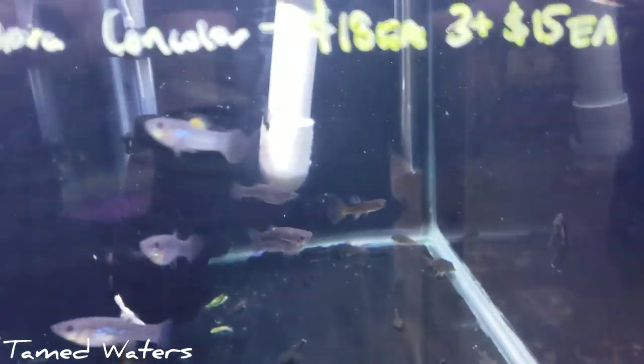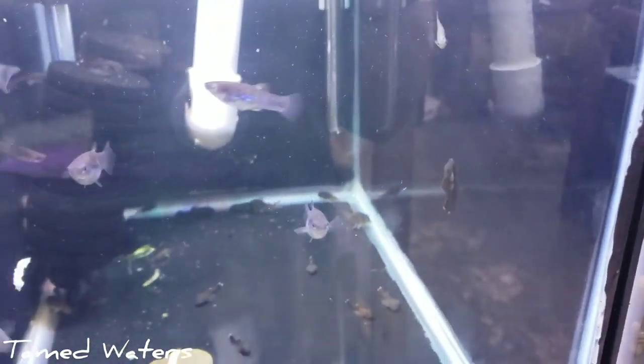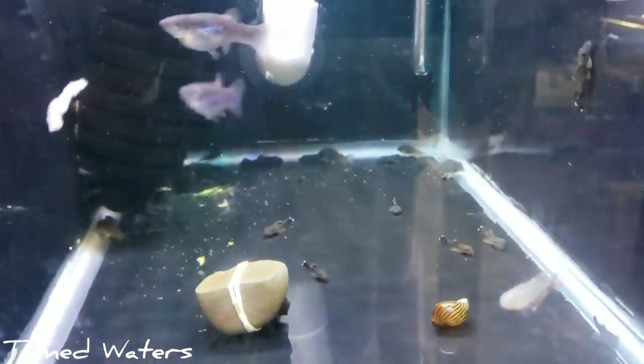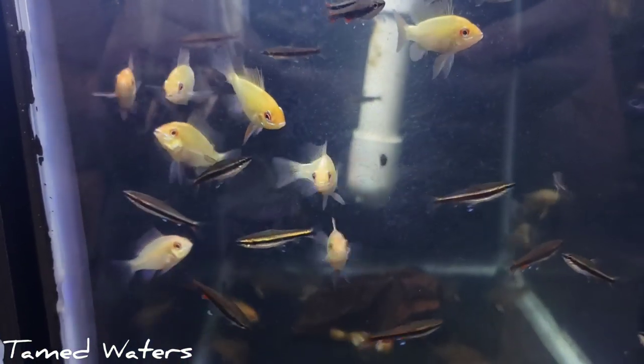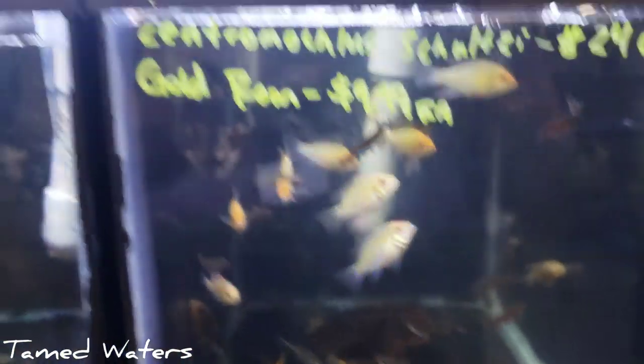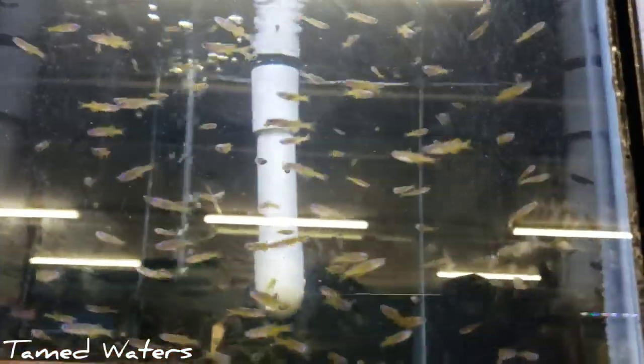We got Malini corys right here with some Green Fire Tetras — one of my favorite tetras. We got a little Lemia right here — that's actually one of my projects, he's not going to be for sale. Little Bristlenose. We got some Sterbai corys in here with some Golden Rams. And some Beckford's Pencils. Pseudomugil luminatus — also called Pseudomugil paskai previously. Look them up — they're really sweet.